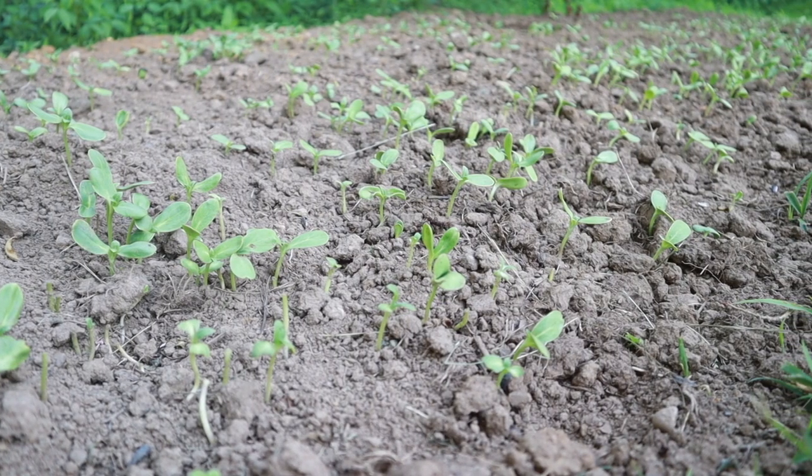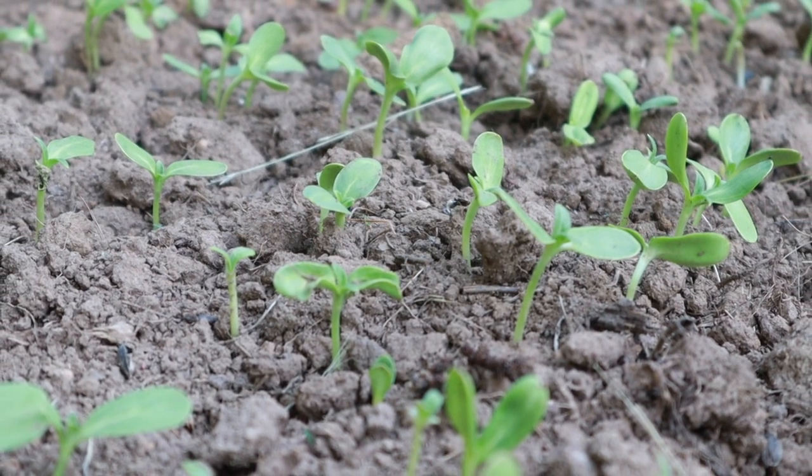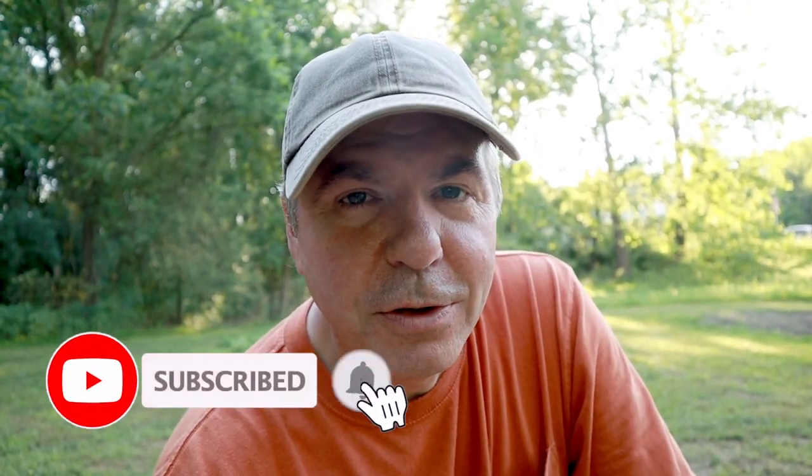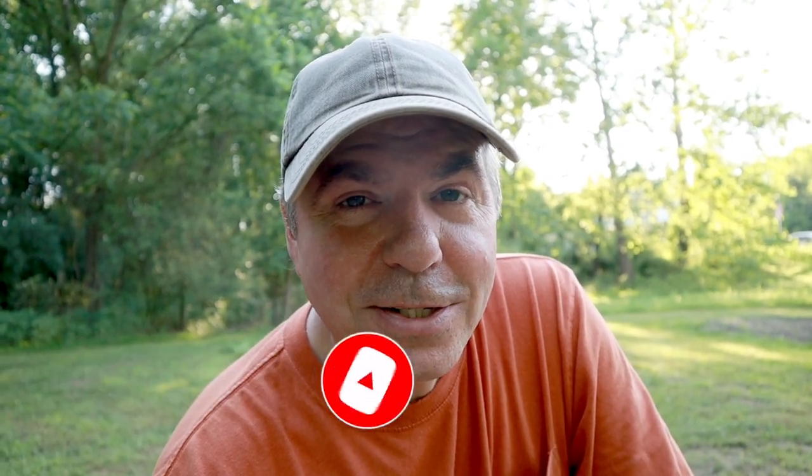I did this same thing about a week and a half ago in another small test plot, and within a week, week and a half, I started to see sunflower sprouts coming up. So that big area, we should see that happening also within a week. In fact, that's a sunnier area, so they should do even better. If you like this video or my other videos, be sure to hit that like button, click subscribe, and tap that little bell so you're notified each time I put out a new video. Thanks for watching, and I'll see you next time.